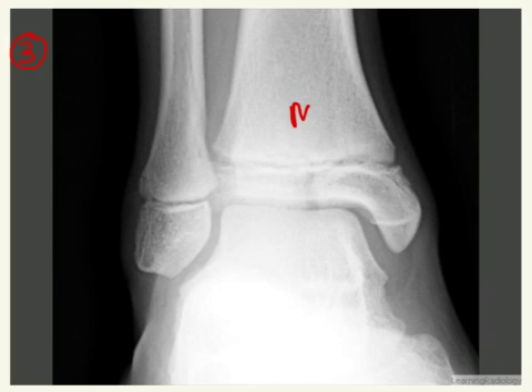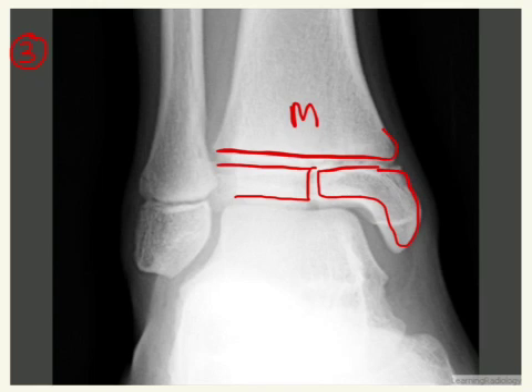And this one — here is your metaphysis, here is your epiphysis, and you can see that there is a fracture line through here. And so that's going below the physis. So now we have a Salter-Harris 3.